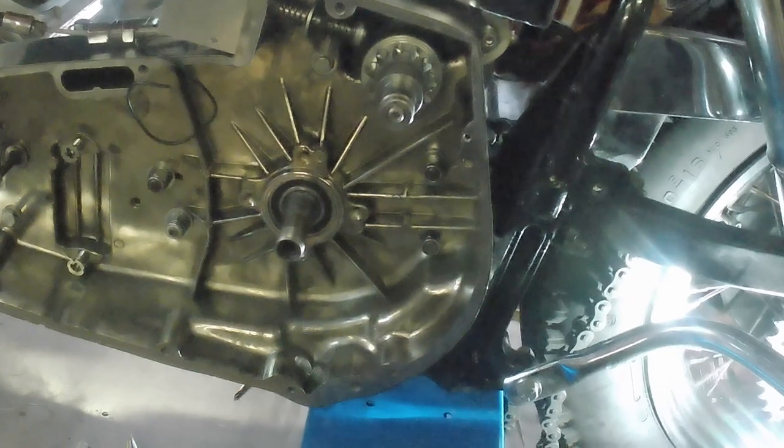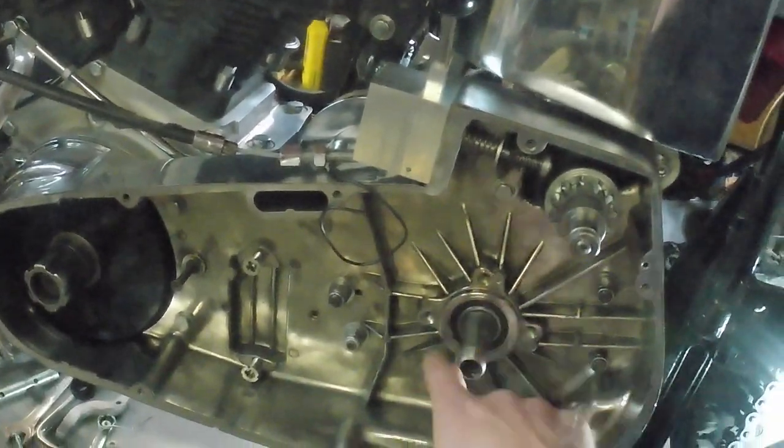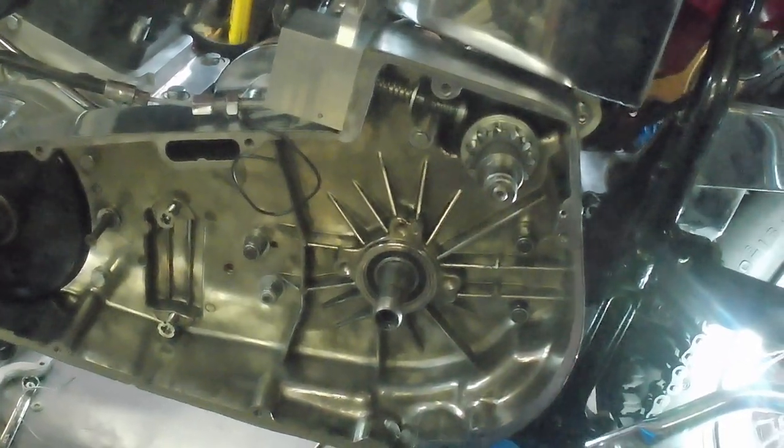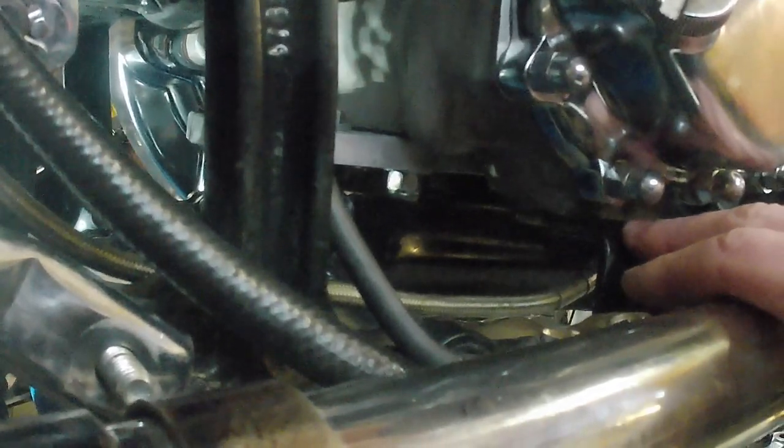I don't know how it was before because I had a different engine before and had no problem, but I had to change the inner primary supporting bearing because it was damaged - maybe that was the reason. Another issue is that the fifth bolt here goes into the gearbox but the hole below is not aligned with the hole in the gearbox, meaning I cannot get the bolt in. You can see the gap there - it's about almost two millimeters.